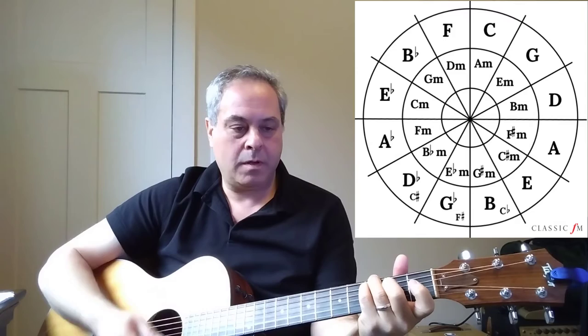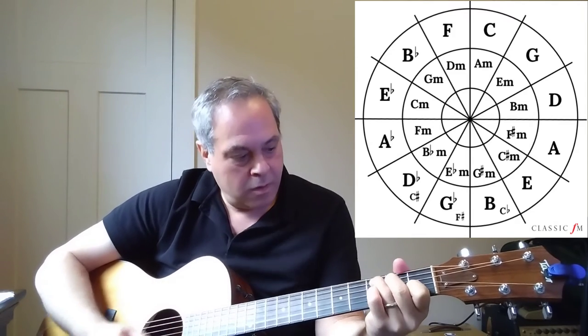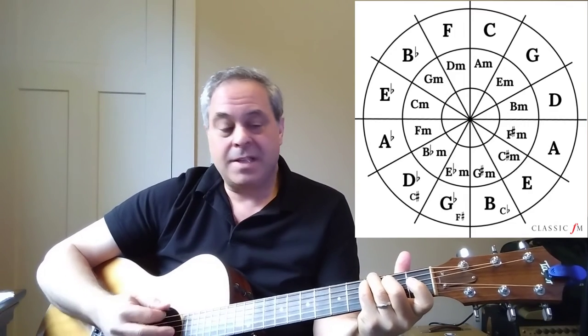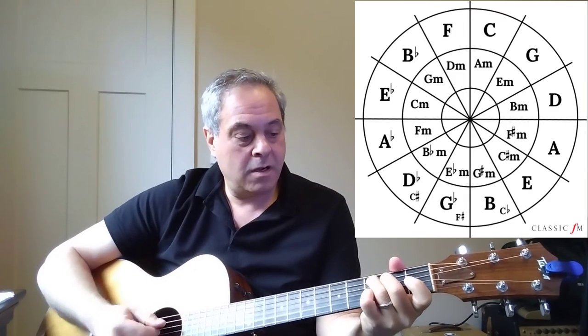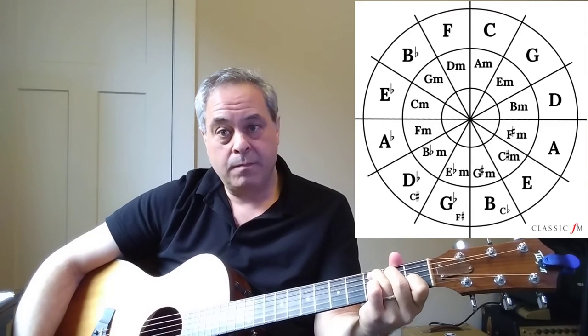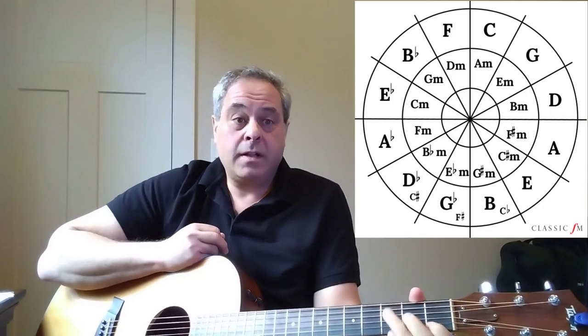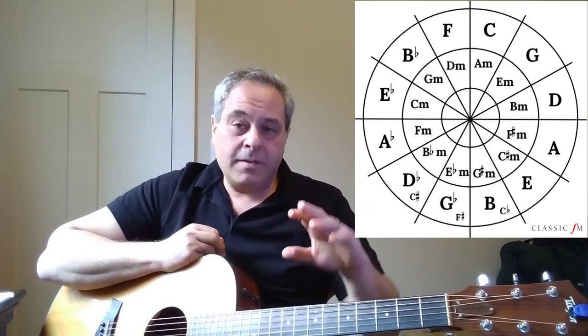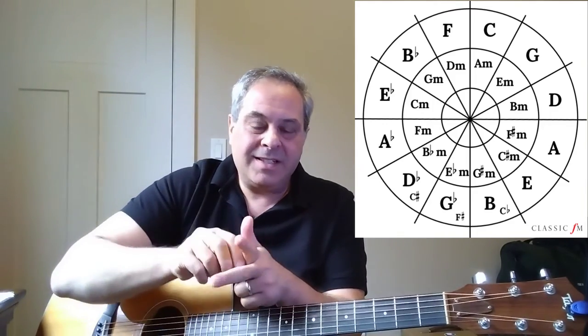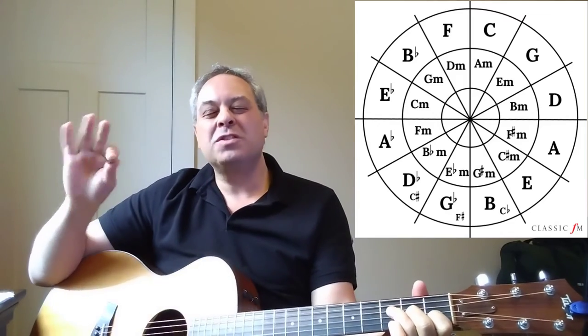It just sits right below a half step below the tonic, so it's very natural to resolve that. That's a very powerful way of resolving back to the tonic. One example that's kind of a favorite of mine is the cool center of David Bowie's song 'Space Oddity,' which is in C major.